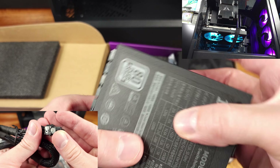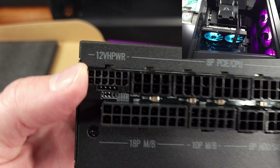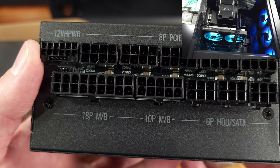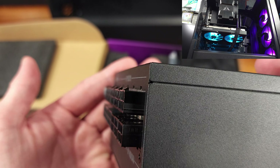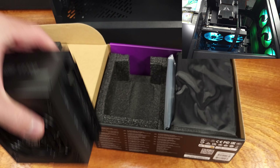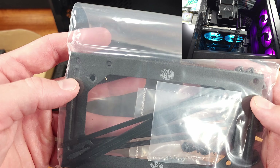This power supply is fully modular, but interestingly enough, the connectors on the PSU side seem to extend outside of the PSU body. I don't think I've seen this before, but I'm guessing they did this to enhance overall compatibility by making the PSU housing just a tiny bit shorter. I don't know how much it'll help, but it could in really tight builds.